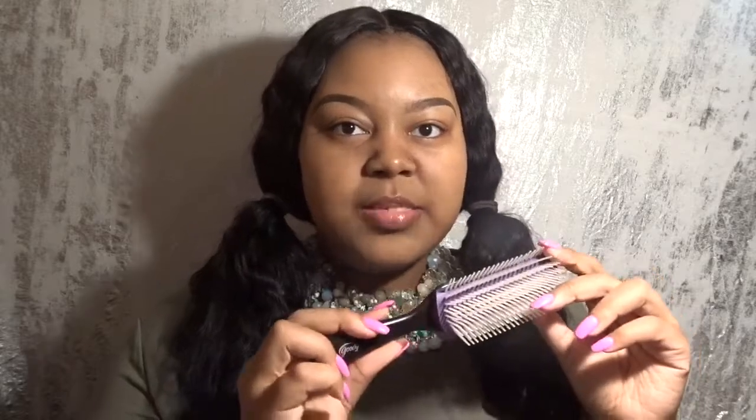You're going to need a powder brush — I got this from Dollar Tree, so this was very inexpensive, one dollar. And you're going to need a denman light brush; I got this from Samsbeauty.com. It was in my haul that I did last month, and this is just how it looks.